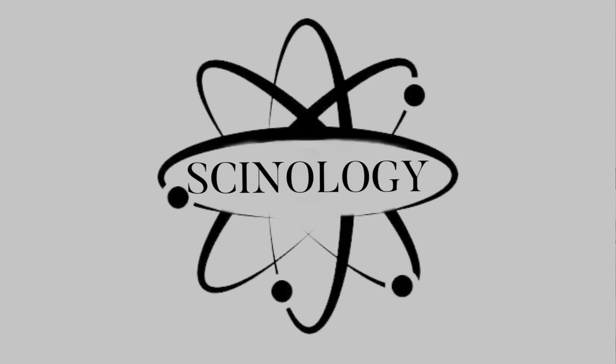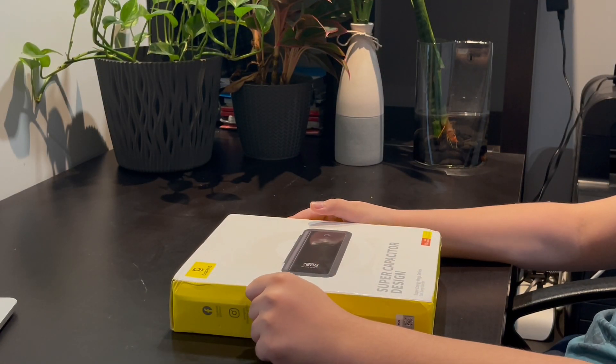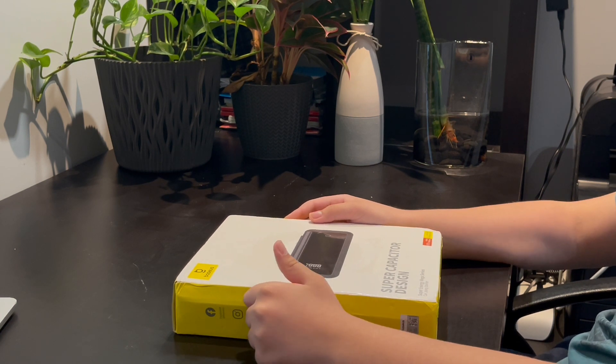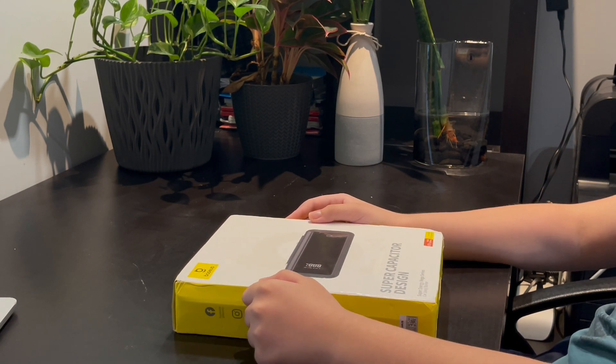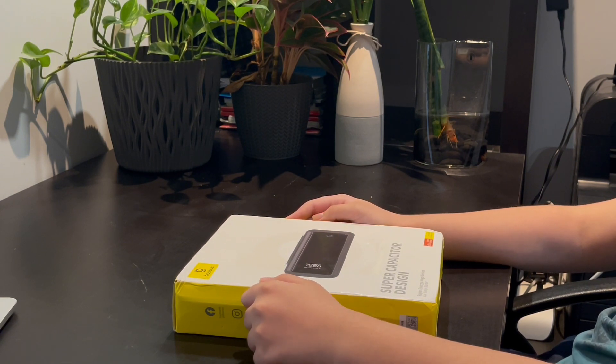Hello everyone, welcome to my channel. Today we are going to be doing a new product review. The product we are reviewing today is the supercapacitor made by Basis. What is the supercapacitor and what does it do? It's a jump starter that doesn't need to be charged before use — with supercapacitor technology, it can harness the power from the car battery and fully charge itself in three minutes.